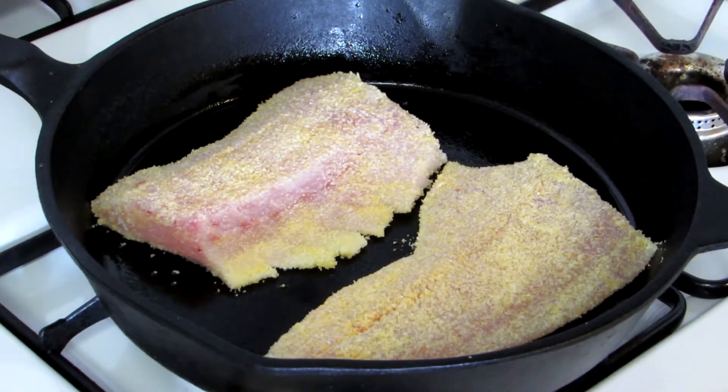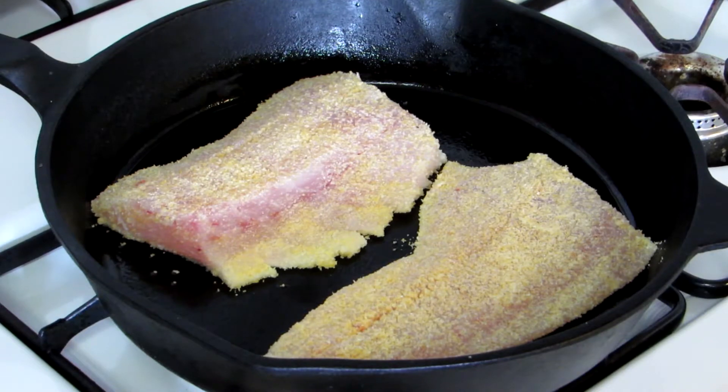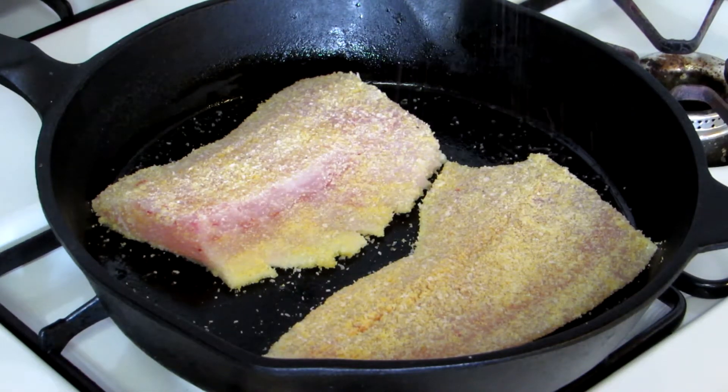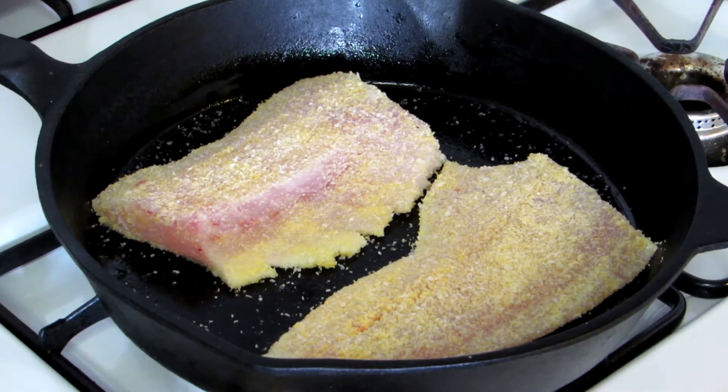I put just a little bit of canola oil in my cast iron skillet and I'm cooking these over medium heat. I'll add a little bit of salt — I'll leave the pepper off because my wife doesn't like pepper. I'll let them cook for about five minutes on that side and then we'll flip them over.